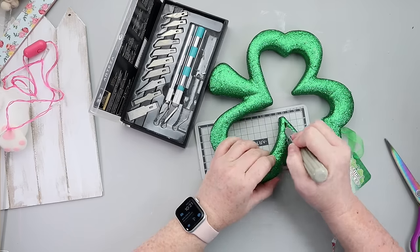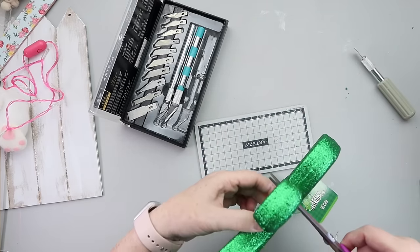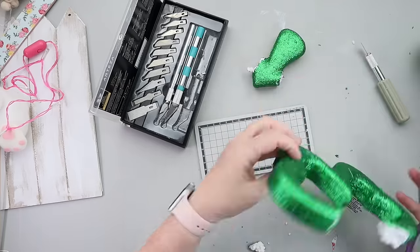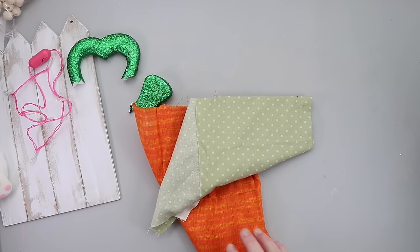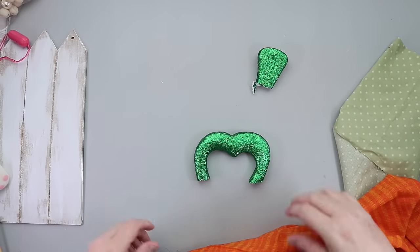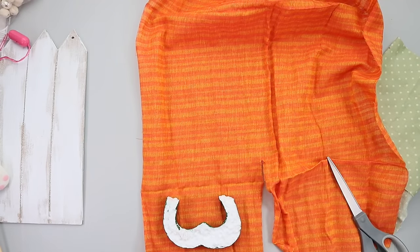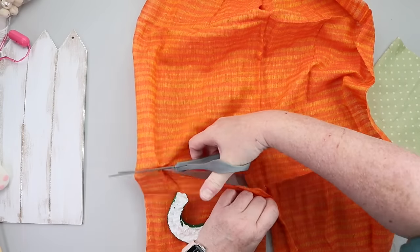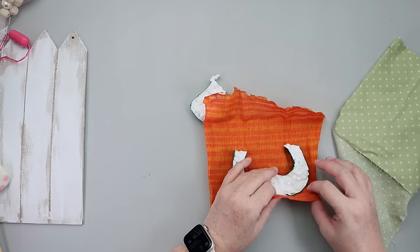I wanted to add a carrot to the sign, so using a glittery shamrock I took one of the leaves and stem off and cut it in half so it's a bit thinner. I'm going to cover it in fabric because nobody wants to paint over glitter, especially glitter on styrofoam. I'm going to take some orange fabric from Dollar Tree's Crafter's Square section and cover that clover leaf shape to make it look like a carrot.